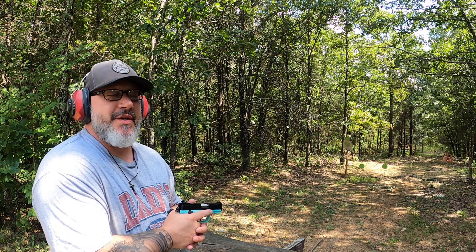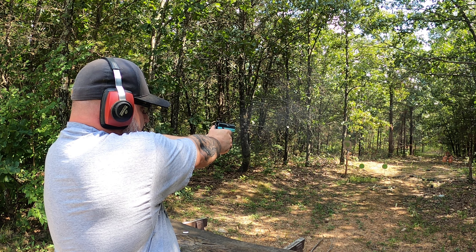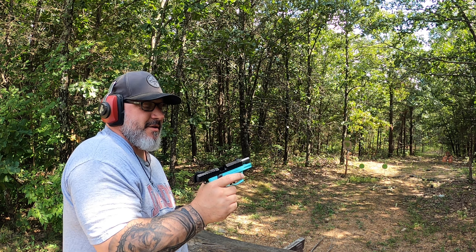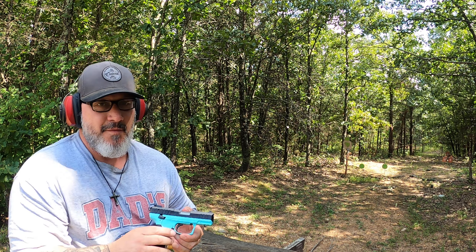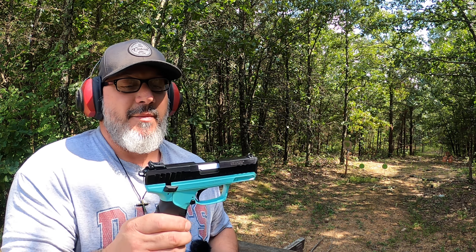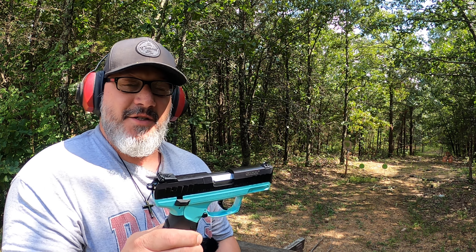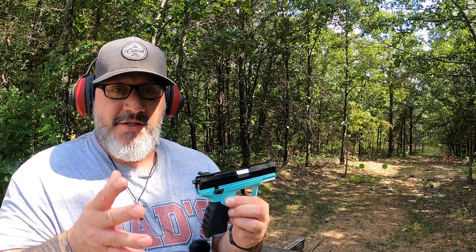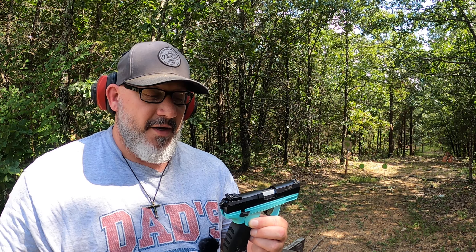Today we're going to talk about the Ruger SR-22. This one is actually in turquoise. I bought this some time ago — the wife wanted to shoot with me, and she's a little recoil sensitive, so we figured we'd start out with a .22. This has a lot of great safety features, which is one of the reasons I didn't mind getting it.